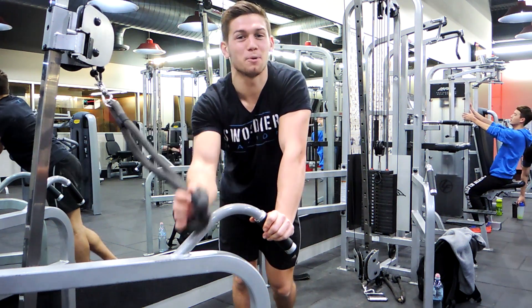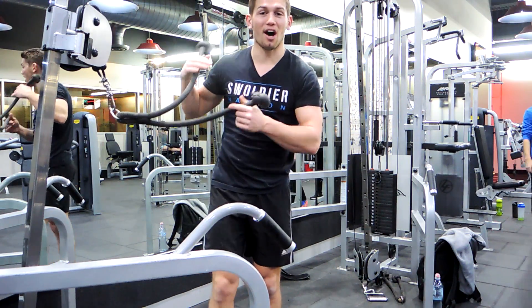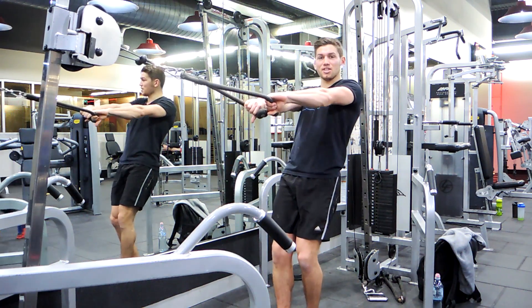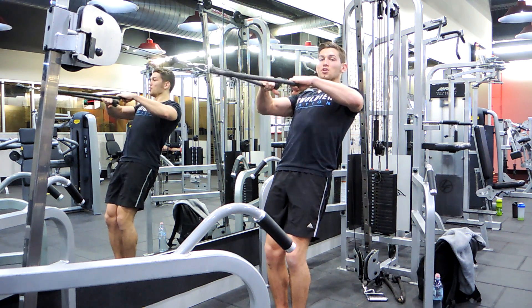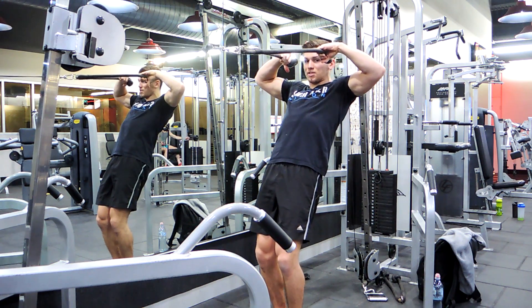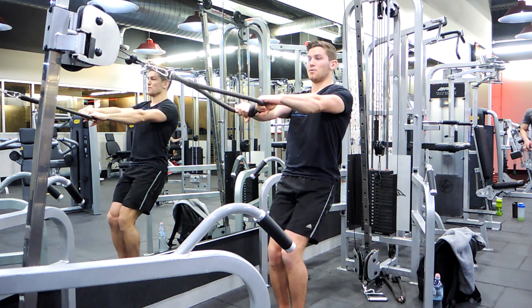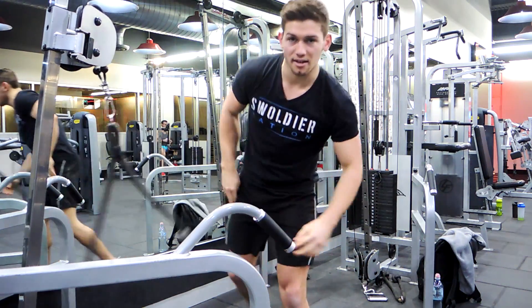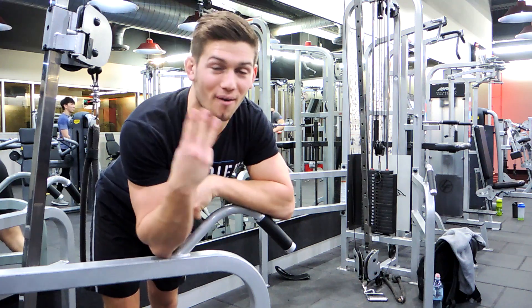So for the cable face pulls, get a cable at about shoulder height, grab the rope with an inward grip, get full extension, make your shoulders retract, chest up, squeezing your shoulders back, bringing your hands to above your ears. Make sure your elbows are flared — we're not doing a bicep movement, it's a shoulder movement, keep your elbows completely flared. Bring the cable up and then release — 1 second up, 3 seconds down, 10 to 12 reps, 3 rounds, 1 minute rest.